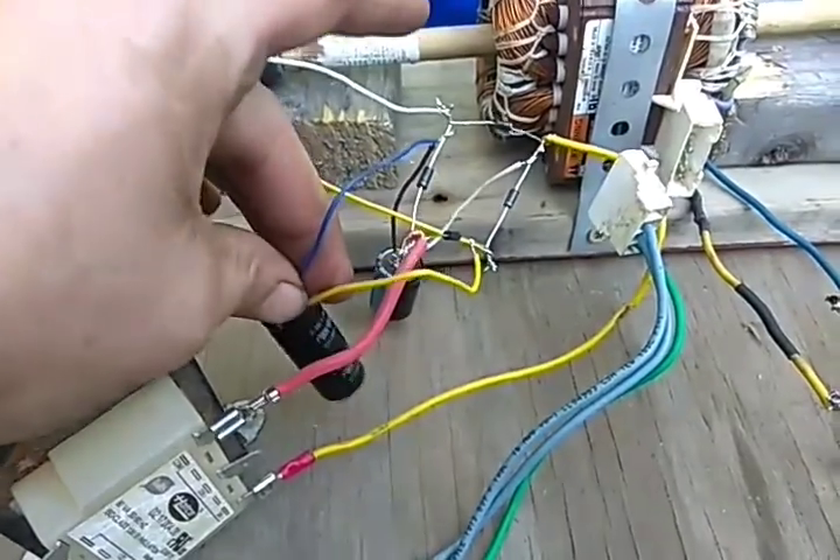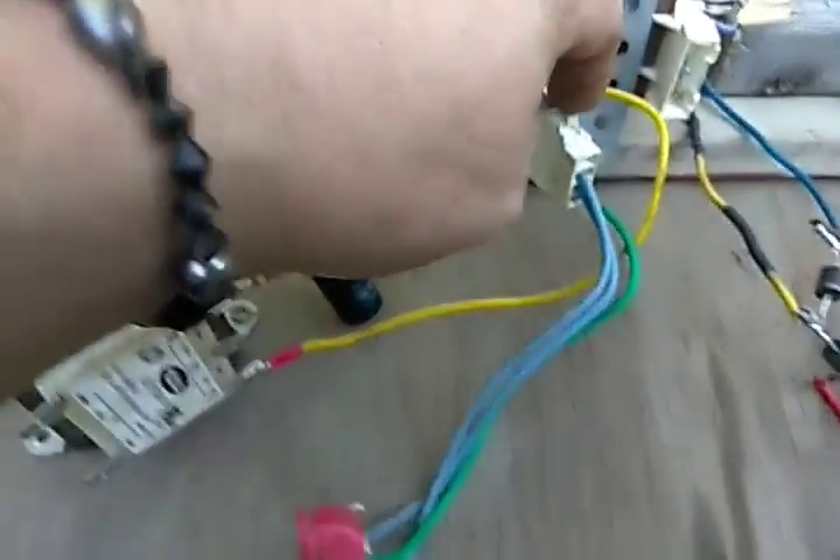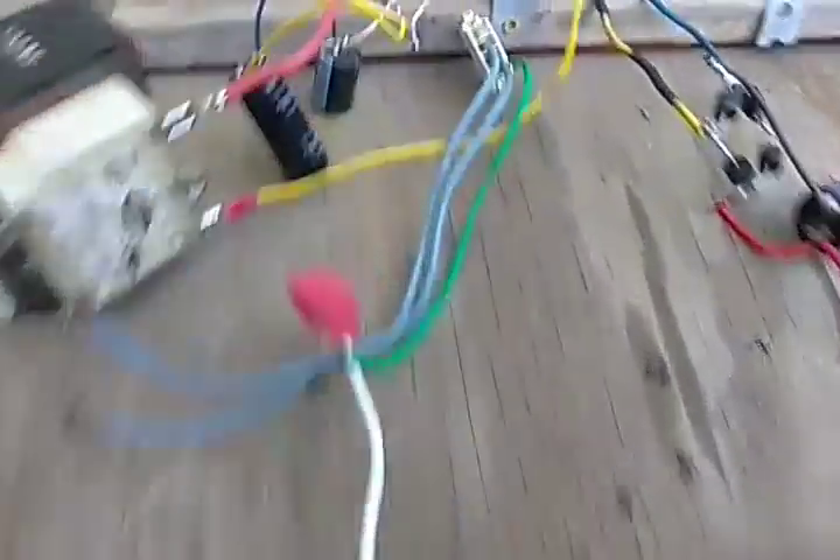I have a ground wire running into the dirt right here. There is literally nothing else.